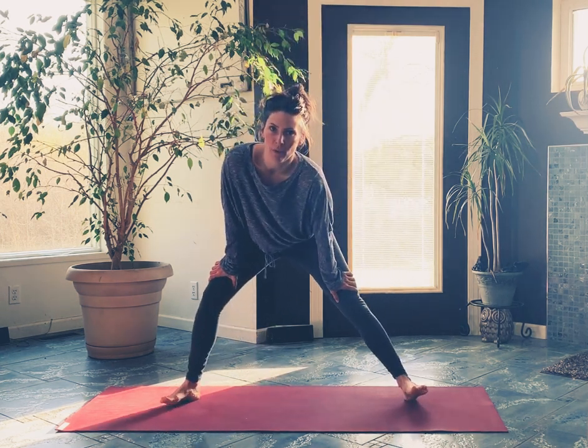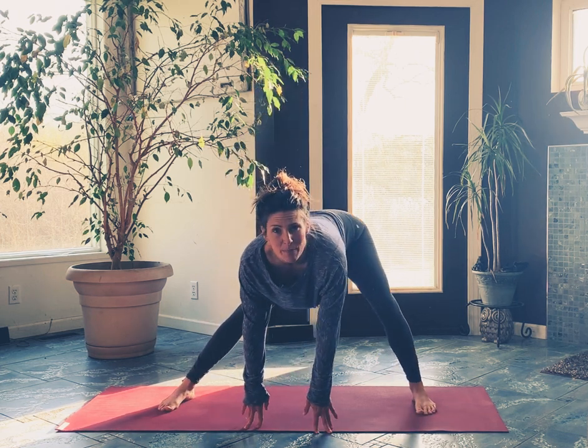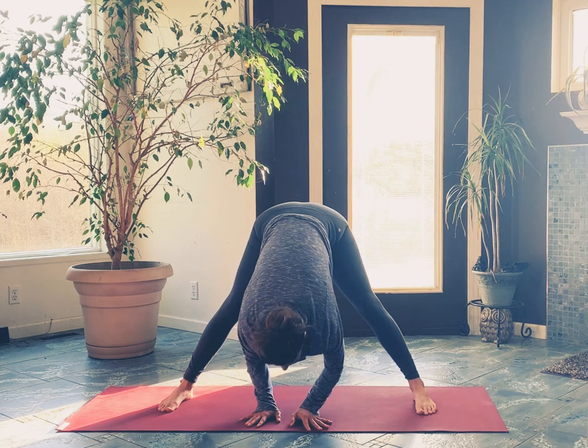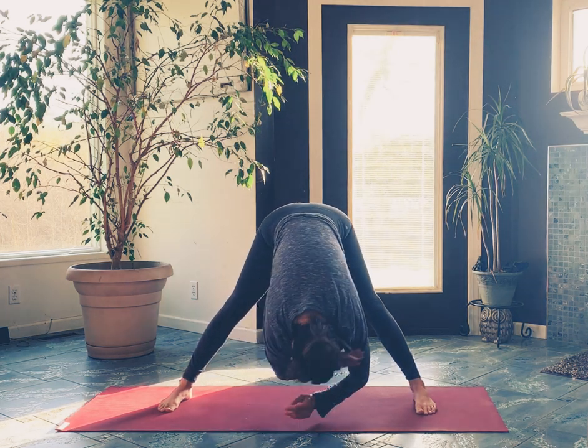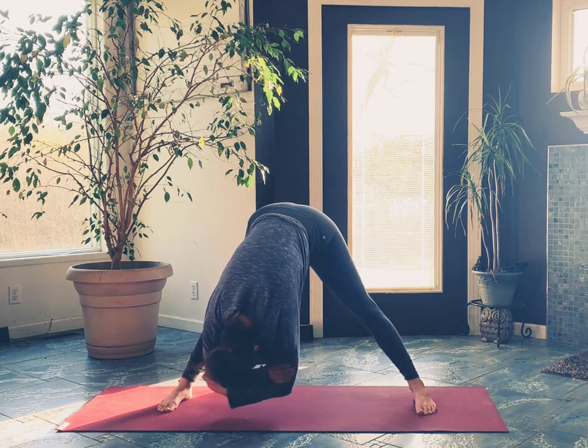Today, a little sofa flow for you. Let's start in a wide-leg forward fold — just let the head and the hands drop. You might need to put a little bend into the knees as you go down. Take some time there; you can kind of move your body as much as you want.